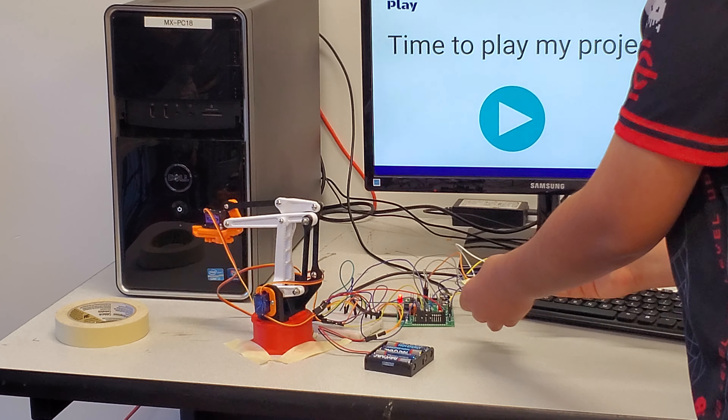Now I'm going to demonstrate how the joysticks work. This joystick can make the arm advance in, and when I move it side to side, it makes it turn around. This other joystick, when I move it up and down, opens the claw, and when I move it side to side, it goes down. So to demonstrate all of them: turn, up, down, and then open the claw.